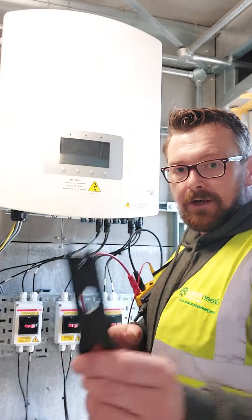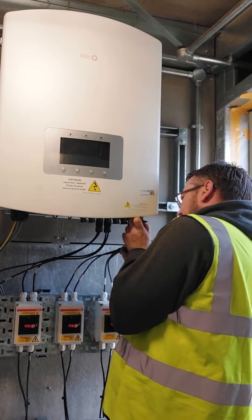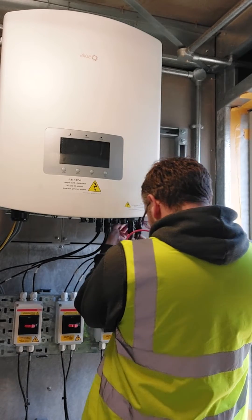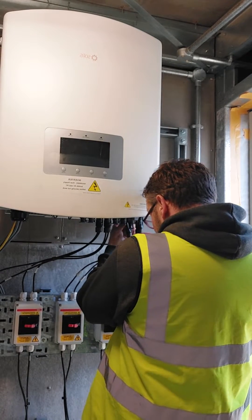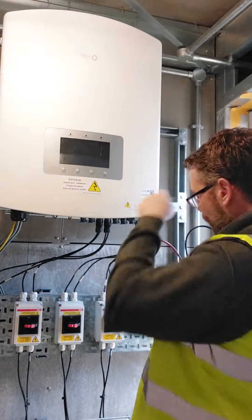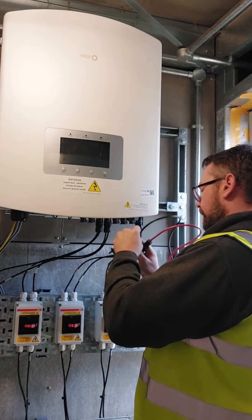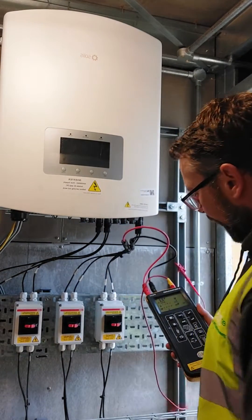What we're going to do is pick a string. I'm going to use my tool, place it in the top and just pull down, round the back, insert, pull down — got our positive and negative. We're also connected to ground over there. Connect my meter: positive, negative, and ground.